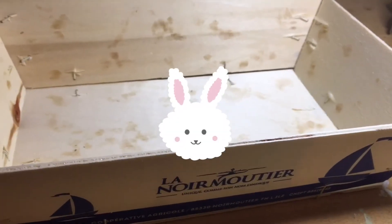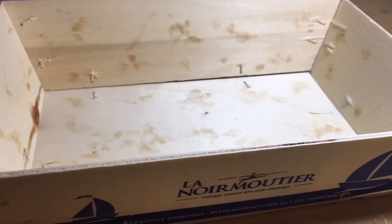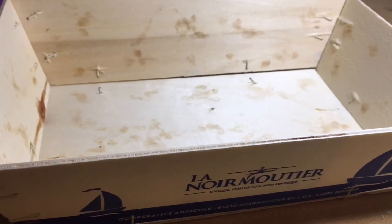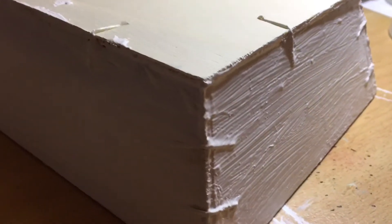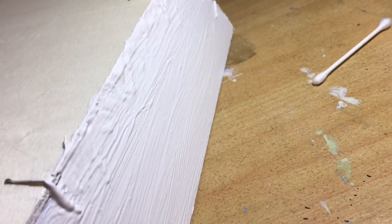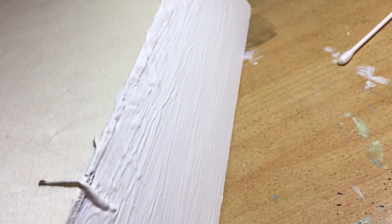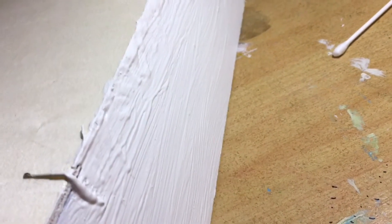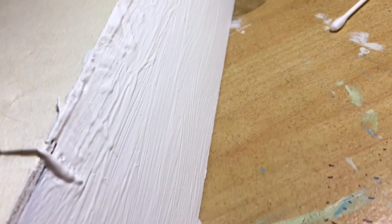First of all I'm going to cover it in gesso and we'll do that off camera, then I'll come back and we'll do it in a time lapse using Posca pens for decorating. And we're done! We've gessoed twice, so two layers on the box. Just look at the side — you can see that the blue logo has now gone. Leaving it to dry, then I'll come back and we'll use a limited color palette with the Posca pens.